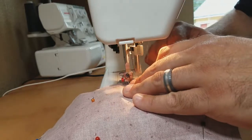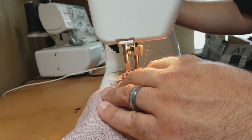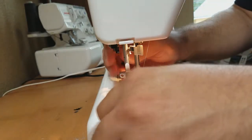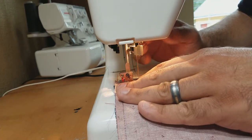It's this stitching that is going to keep that bottom pocket into place. I'm going to slow down as we get to the end, turn the piece, and then stitch in maybe one or two inches.